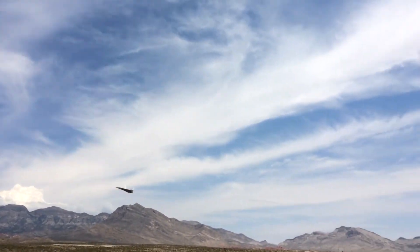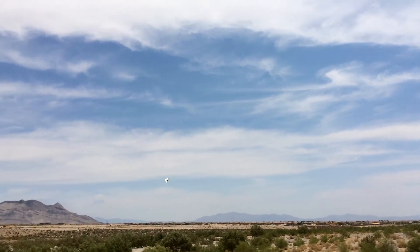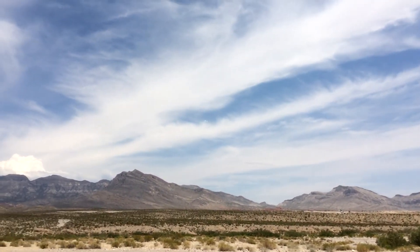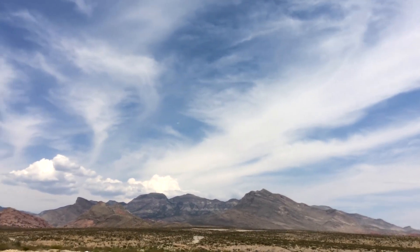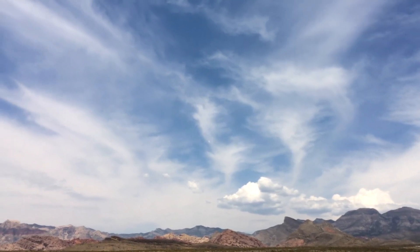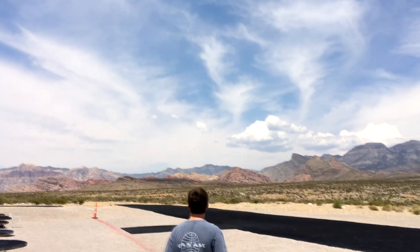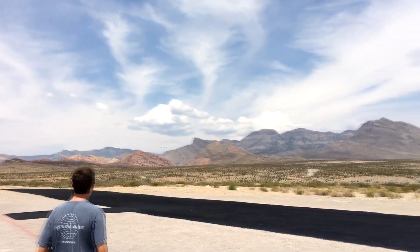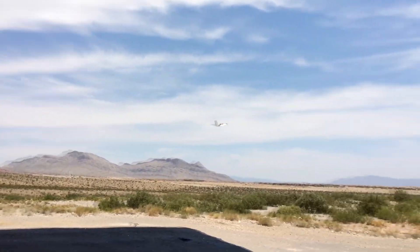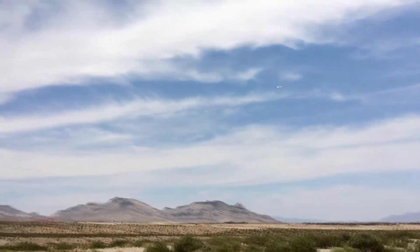What you're seeing in the background right now is footage I got with the three-cell battery at a flying field in Nevada. This was a good test environment due to extremely hot conditions — I think it was around 105 degrees that day. The motor did get hot, but I still calculated around the same amount of flight time as I would in cold conditions.